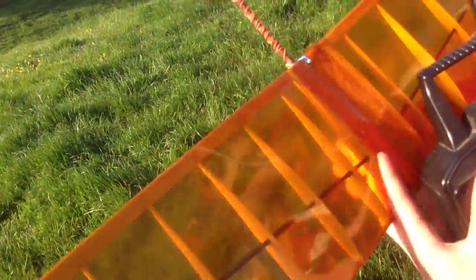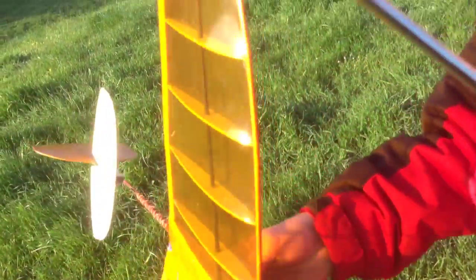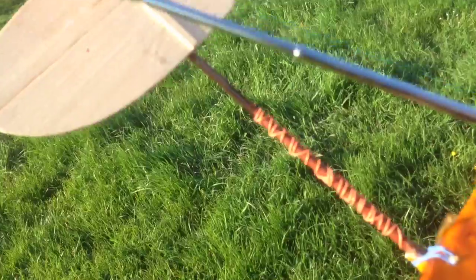I put some fiberglass around the wing join, and I covered the rudder because I had to make a new one — the older one died. I've got some little 3g servos in there, and it's an old 72MHz setup. I would recommend building one of these to anyone.